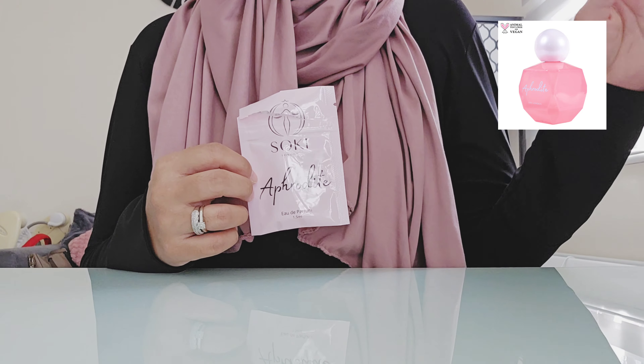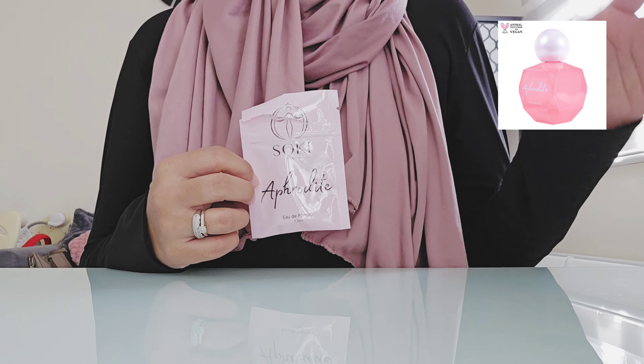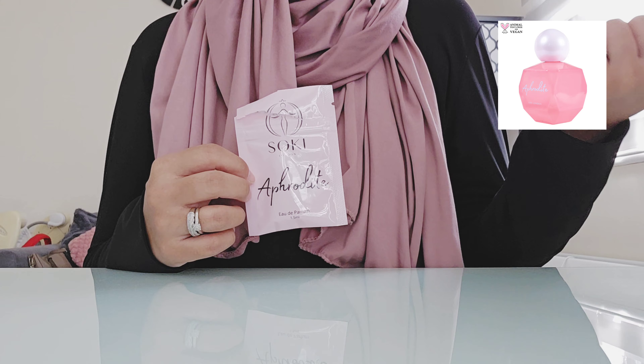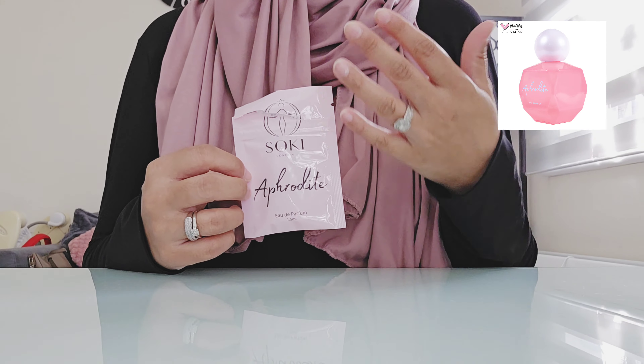As I've said in a previous video, I didn't try every single new summer release that came out. But the two I did try was this one and also Trouble in Paradise by Memoirs Perfumes, and I absolutely love both of them.